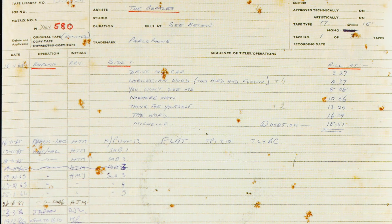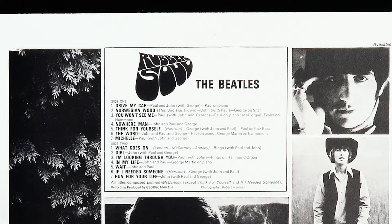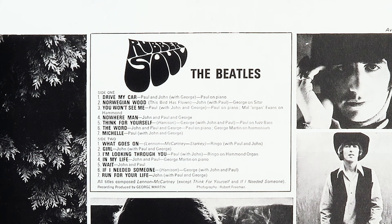Four days later, George Martin drew up the album's running order and on the 16th, the master tape was banded, ready for Harry Moss to cut the production lacquers. Apart from closing side one with a slow number, the running order stuck pretty much to the same format as Help, even down to the Ringo vocal on track one on side two. However, as we saw in our recent video about the Beatles US releases, Capitol, and more specifically Dave Dexter Jr., had his own ideas about how the album should look and sound.